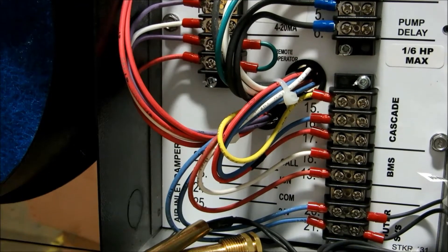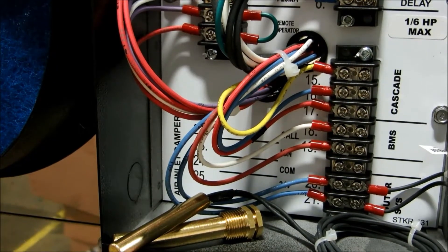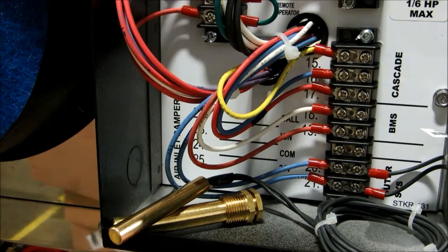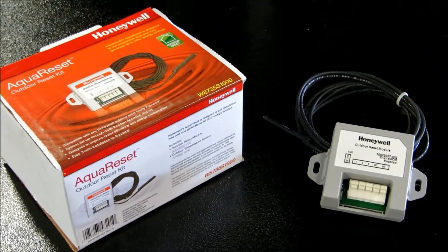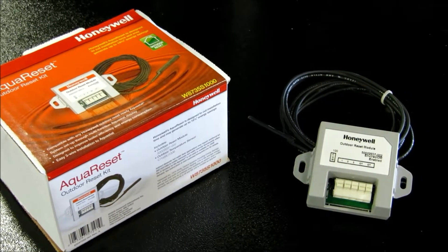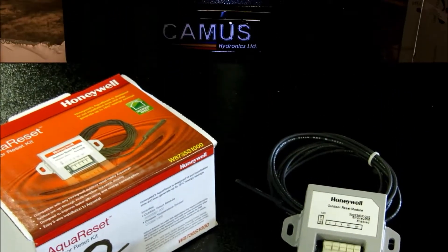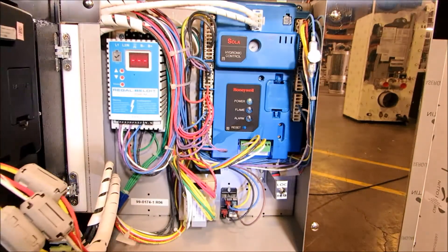The outdoor sensor is wired to boiler 2 when operating on a lead lag algorithm. For a standalone boiler application which requires system sensor modulation and outdoor reset, you will need to use an outdoor reset module, which is shipped loose and is wired into the e-comm terminals on J3 of the Honeywell Solar.